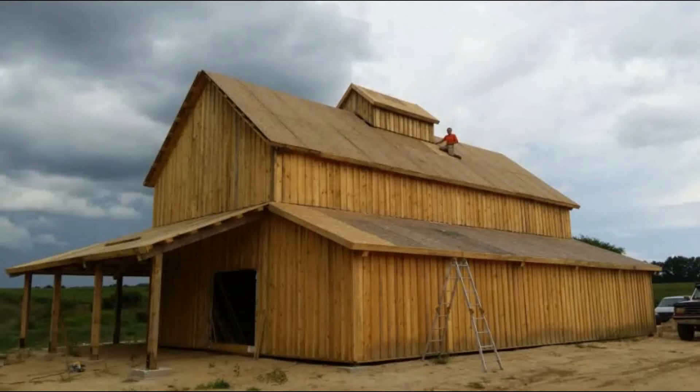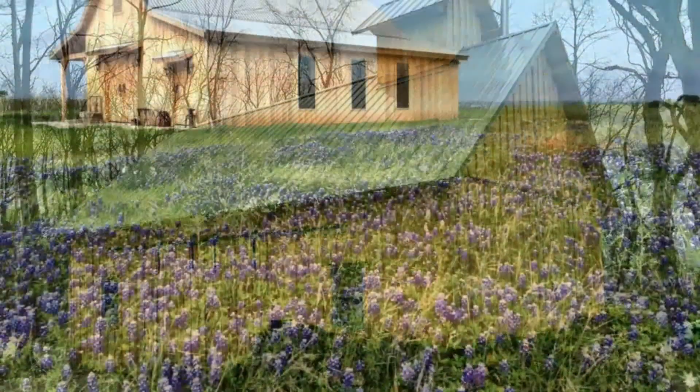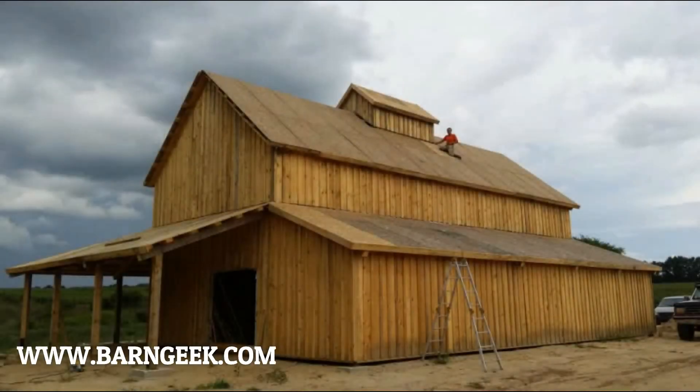Hello everyone and welcome to the first in a series on how to build a post and beam barn. This is a barn that we built last summer. It was actually turned into a barn home and we did a lot of videotaping, taking pictures, and documenting the process. We've put a few videos up on YouTube, but this is going to go into more detail and hopefully help you guys make your projects a success.